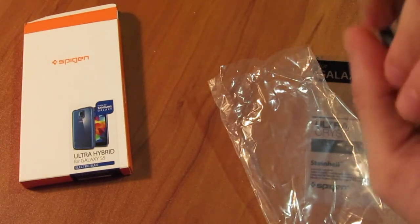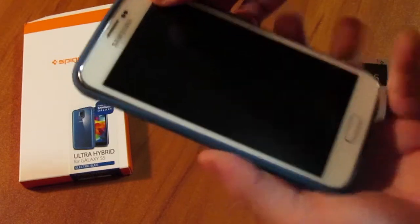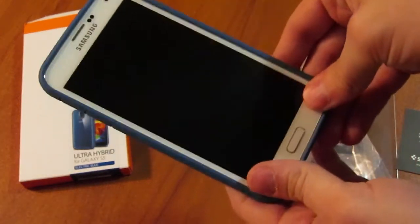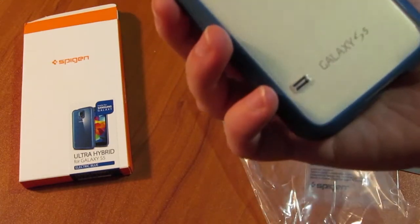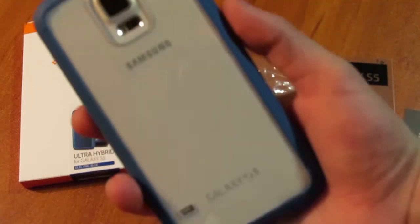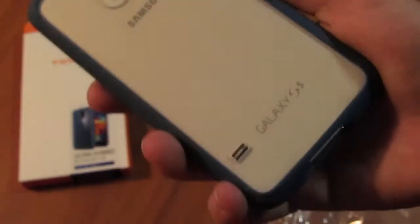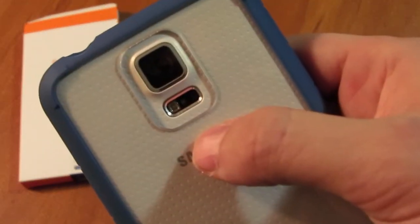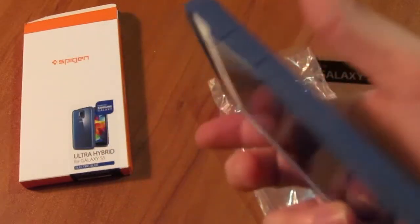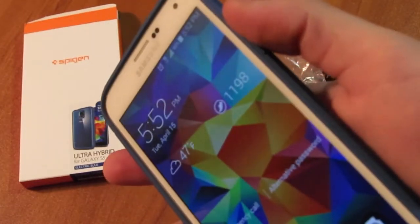I'm putting it in right now — and it just snaps into place. Nice, snug fit. We have the clear back which allows you to view the back of the phone while the case protects it at the same time.